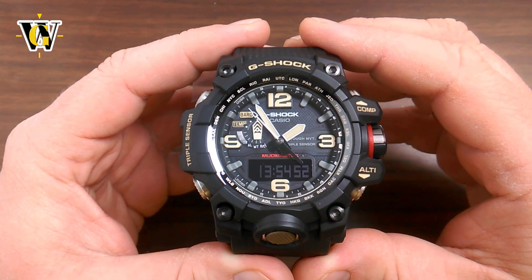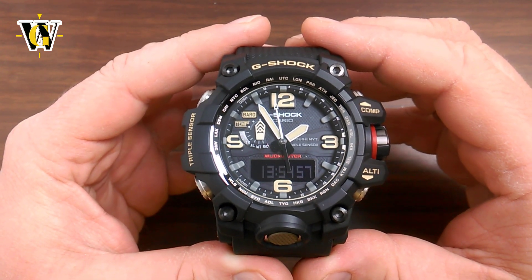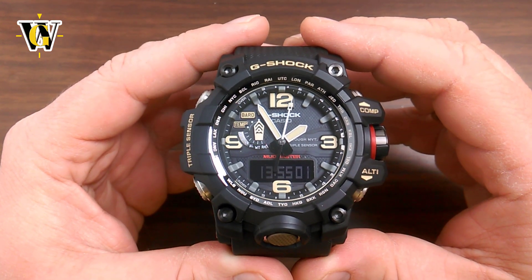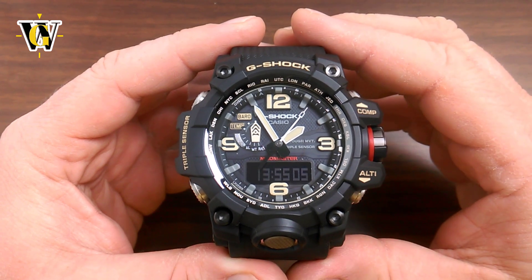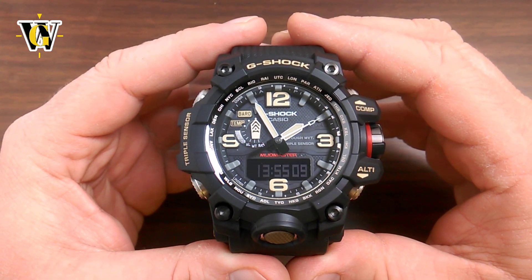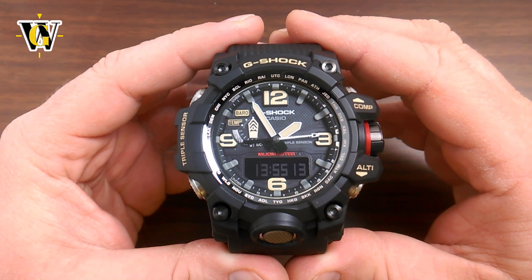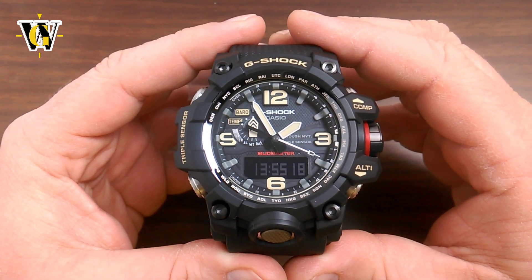If you want to see how to set up the watch initially and how to use all the timekeeping functions including stopwatch, timer, world time, alarm and all the others, make sure to check out part 1 of this tutorial — I'll probably put a link here. I also did a review of this watch and that's going to be in the description. In the description you will find a table of contents with time codes so you can jump to specific parts of the video or functions of the watch.